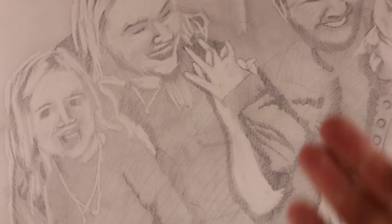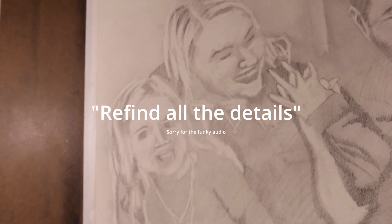So that's what I did here, but now the next step is to refine all the details.